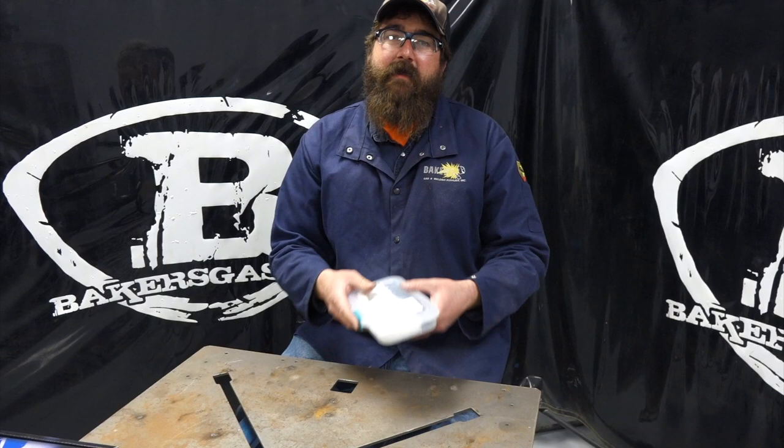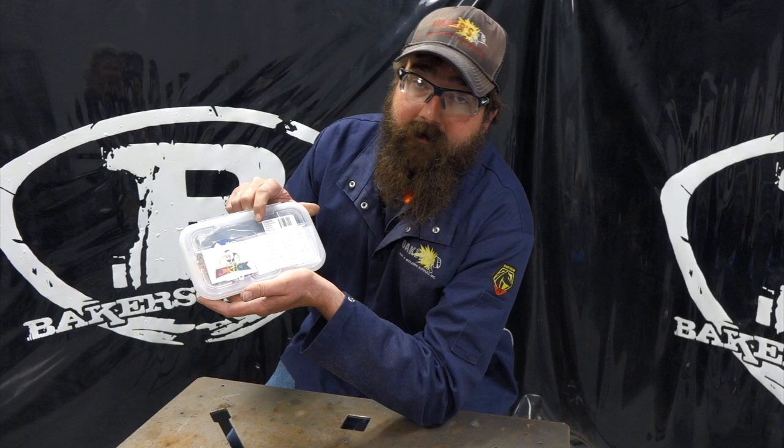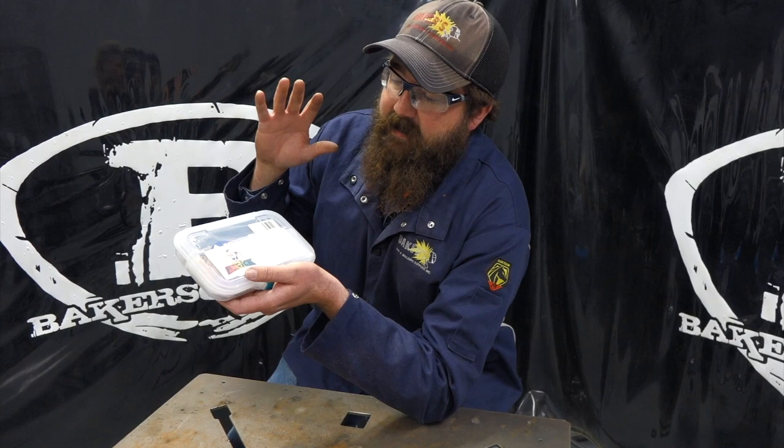Hi, I'm Andrew with Baker's Gas and we're here today with an all-new FU920-SK. This is an FU920-SK starter kit for your WP9 or WP20 TIG torch — 9 or 20 series TIG torch stuff, but this is a starter kit for all the FU920 line.